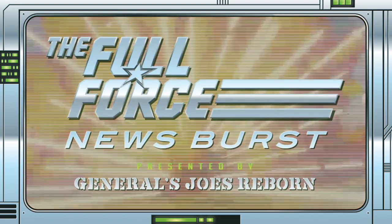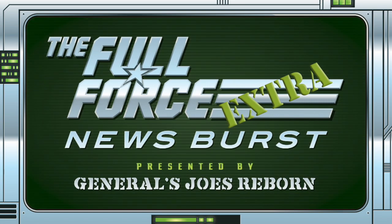It's the Full Force News Burst Extra, brought to you by GeneralsJoesReborn.com. With me, Christopher McLeod, aka Diagnostic80.